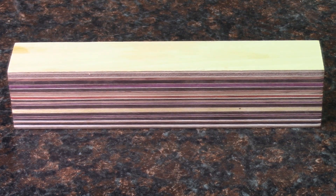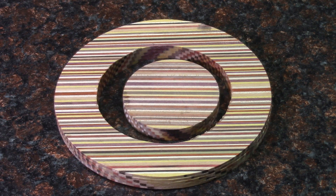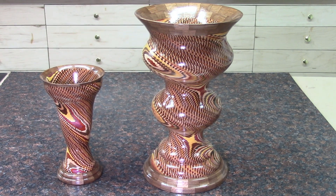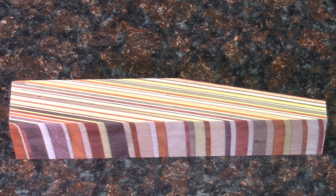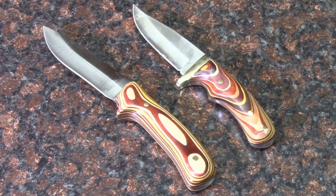In the case of the Disney Bowl, I made thicker boards, cut out rings, and made my Disney Bowl projects. For the knives, I made a laminate board, cut it at an angle, and this gave me these intricate patterns on my knife handles.